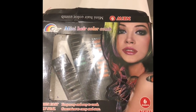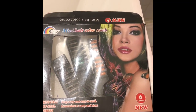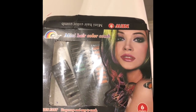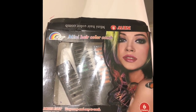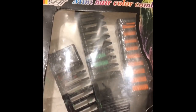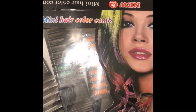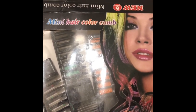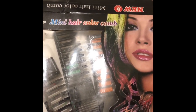So there you have it — the mini hair color comb. You can use this for highlights, quick touch-ups, and to dye your hair a different color. It comes in orange, green, blue, pink, red, and other colors — six in the pack. You can get this on Amazon; I will leave a link in the description box. Thanks for watching, bye!